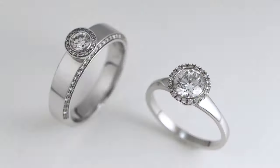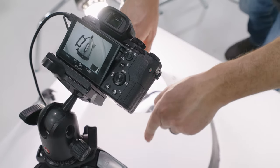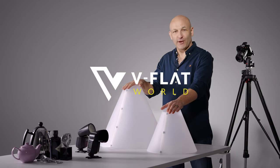This highly effective but economical form of lighting control will make your life easier and those difficult to shoot subjects look better. It's that simple. This is the Karl Taylor light cone.